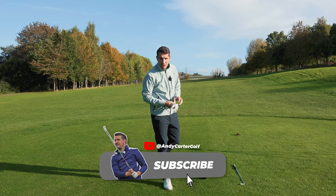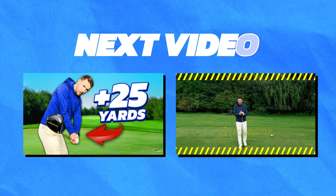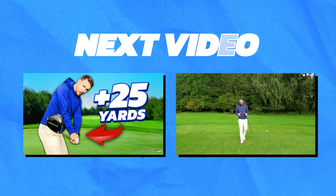Too many golfers are so obsessed — and you might be one of them — with trying to get loads of height and loads of width in their backswing. But by doing so, you could be losing distance and losing power. Are you not getting enough out of your tee shot? Should you be hitting the driver further than you already are? In this video I'm going to give you one simple backswing tip that can help you get the club into a better position on the takeaway.